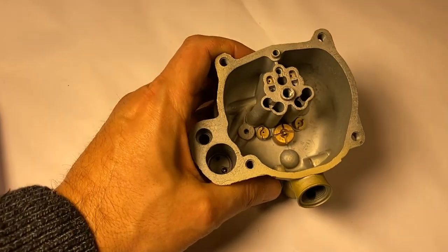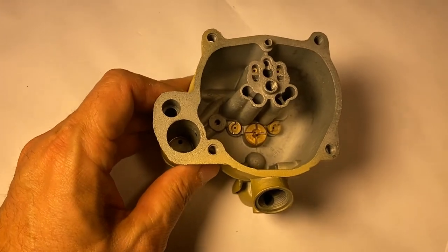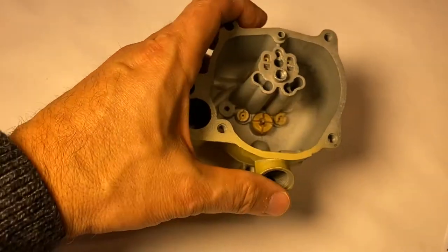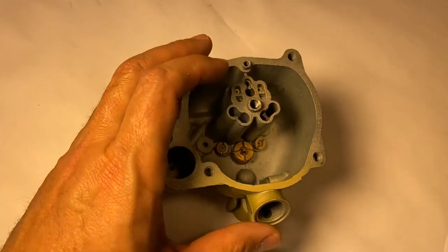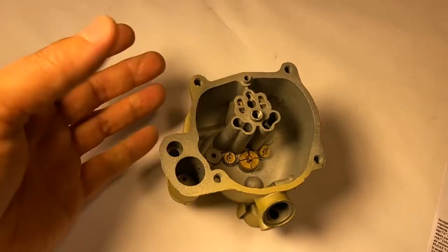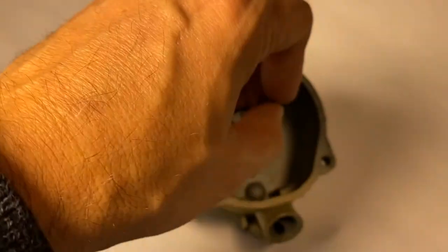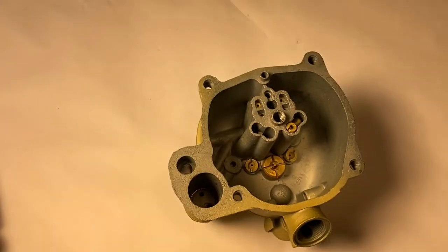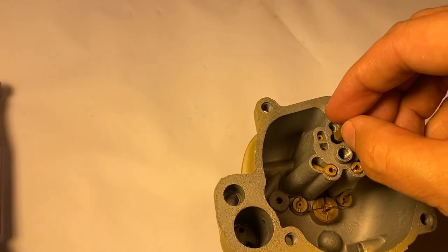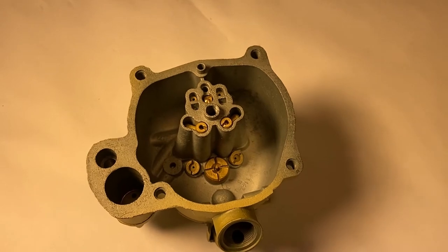Here we have our float bowl. I've already installed the check ball and the retainer for the accelerator pump. Then our two jets — these are size 50. A lot of these just came with that jet size in 55 and 56. Then our power valve is there. We need to drop in our secondary nozzles, and then get our float set. Most of that is simplistic — it just involves dropping that into the hole and letting it slide right in. And do not forget your new needle as well — it goes in there just like so. We'll get the rest buttoned up and show it to you before we put it on the throttle body.